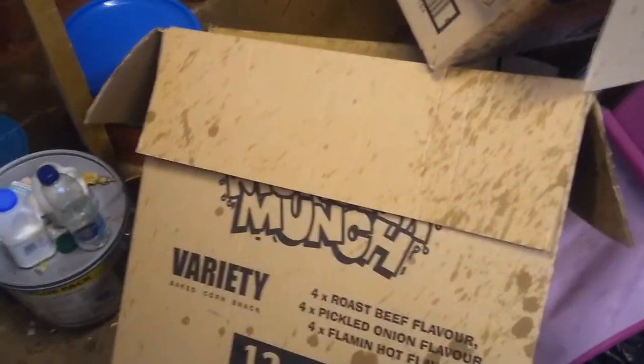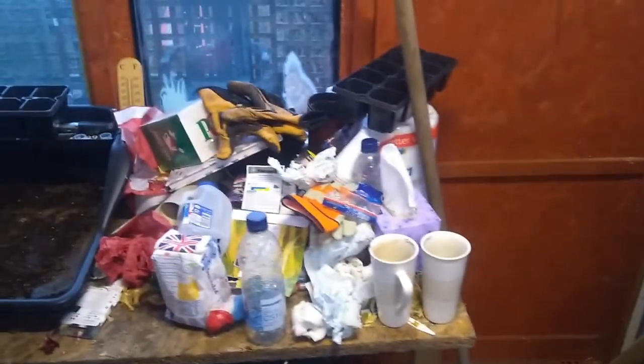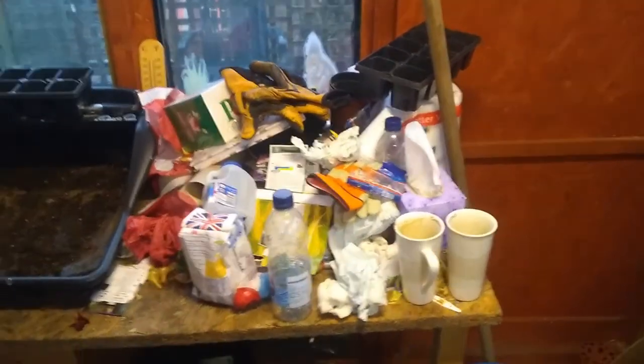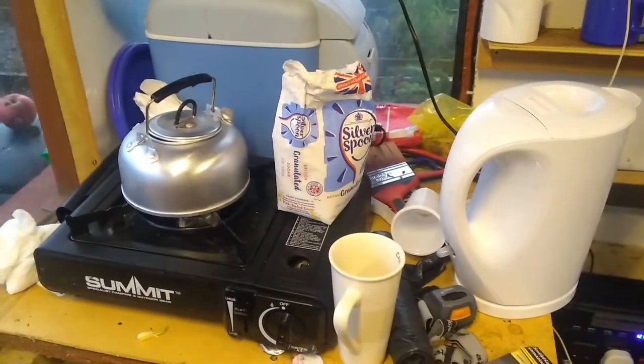I've been collecting the crisp packet boxes, as you can see there, and there's also all of this detritus over there — look at the state of that. So yeah, it's a mess in here. I'm going to have a tidy round while we're waiting for the break in the weather. Like I say, there's always something you can do down at your allotment, and this is overdue, so let's get it on.